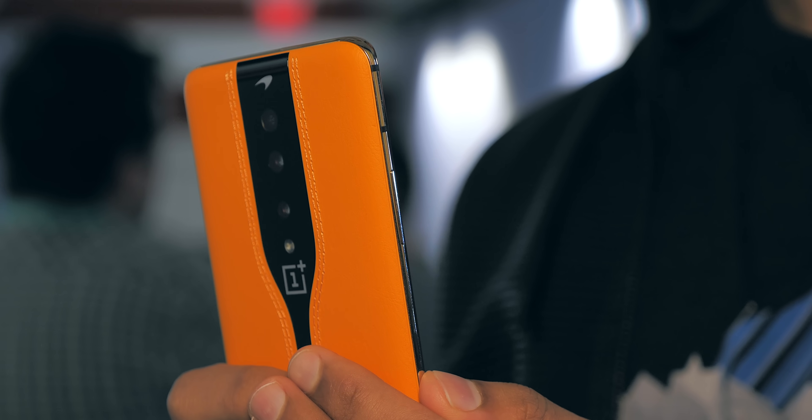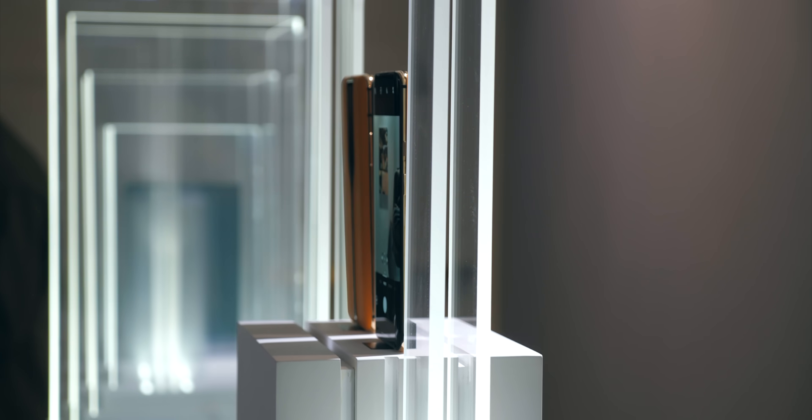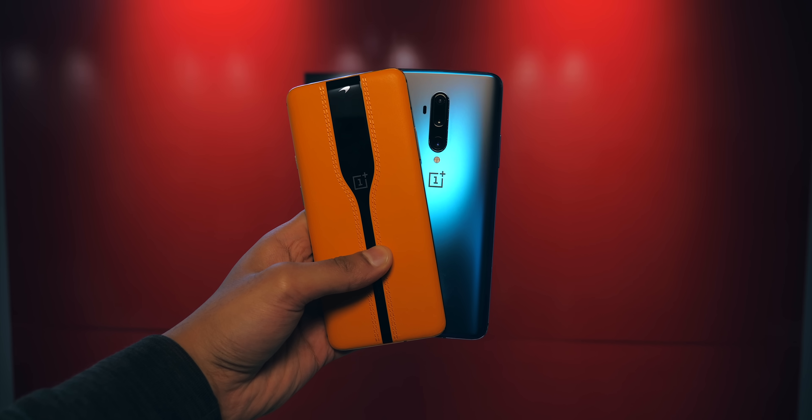The OnePlus Concept One is a mobile that defies convention — it is innovative, powerful, and also a little confusing at the same time, so let's take a look.